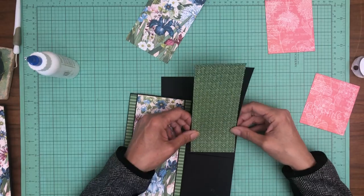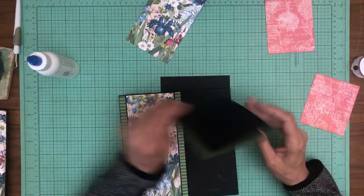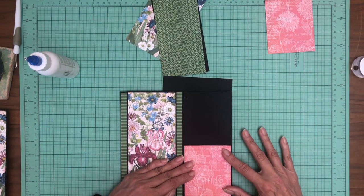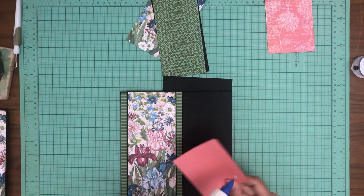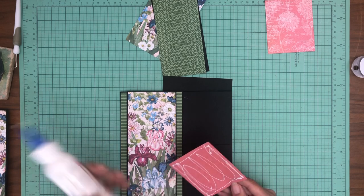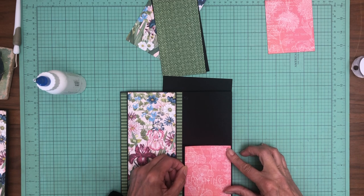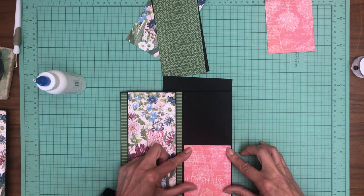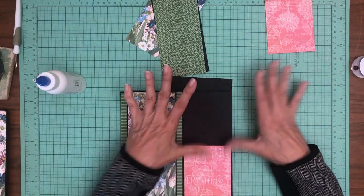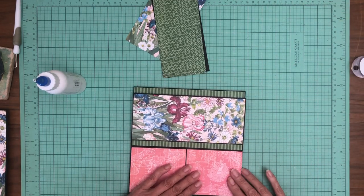So we have this insert that's going to go in the pocket. It is three and a quarter by seven and a half. I went back and forth between seven and seven and a half and figured out seven and a half was the intent. This is from the Patterns and Solids, which is a twelve by twelve pack. If you're familiar with Graphic 45, that's the coordinating twelve by twelve pack — one of the things I really like about Graphic 45 is that they create that second pack that coordinates so well with the collection.